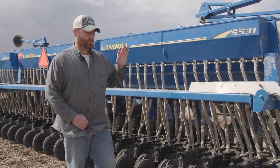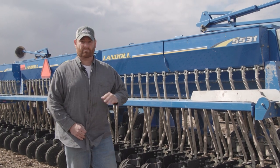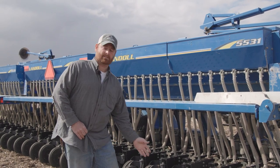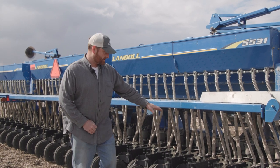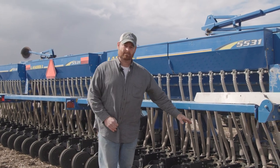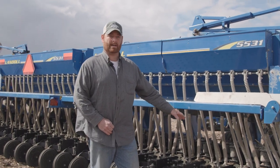In a worked field I would run almost no down pressure so I'm not burying the seed too deep, and I adjust it for every field. This machine also has depth control on the back end — all drills are a little different but they all have some version of depth control.